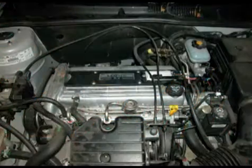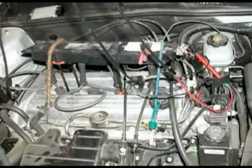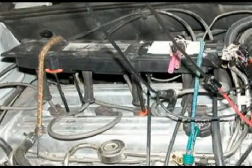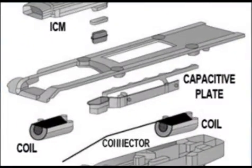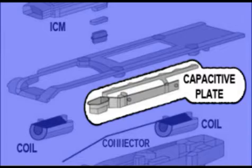First, you might be wondering where to hook up your scope. The cassette ignition cover is raised up and the plug wires are installed for the following test. The secondary energy is picked up by the capacitive plate, similar to the inductive pickup on an engine analyzer.